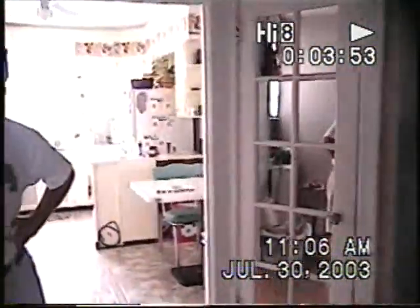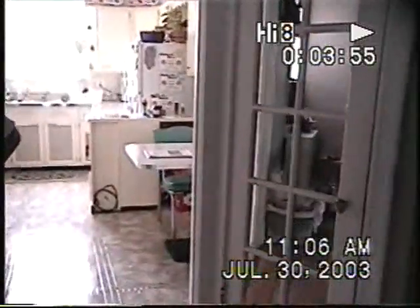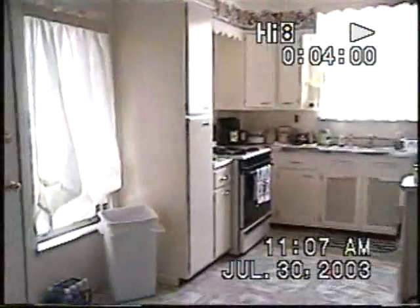Very nice house. This of course goes into the kitchen. Very nice little kitchen.